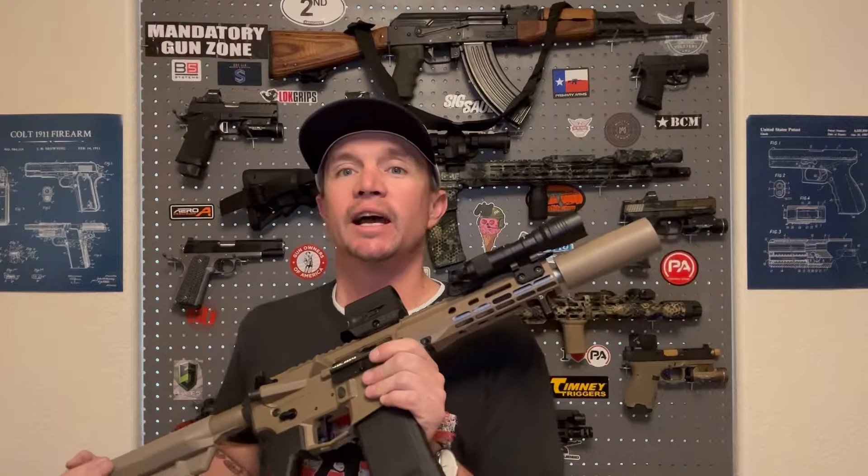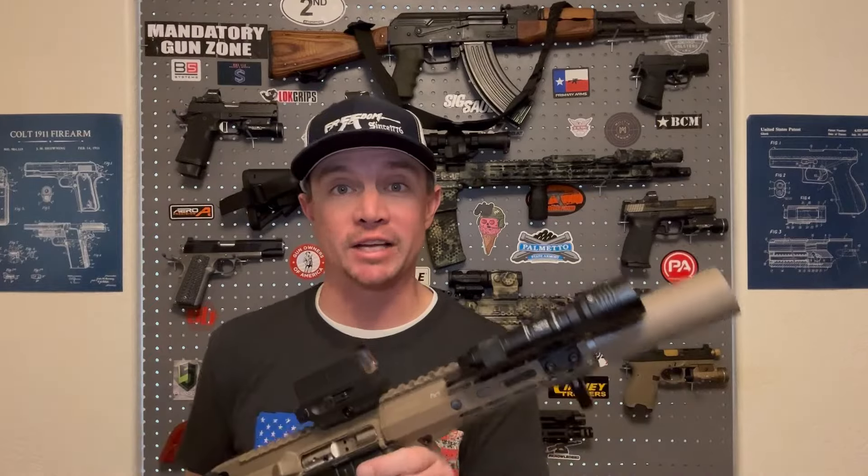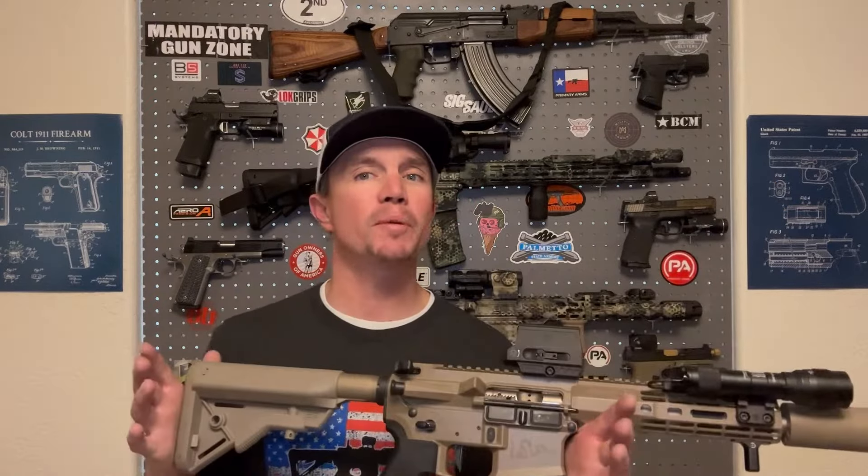If you're worried about tuning your gun to run reliably suppressed or with subsonic ammo — fear no more. I went through that last week, it bummed me out a little bit, but it was a very easy fix: lighter buffer, softer spring, and the thing runs pretty much perfectly now.